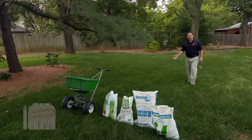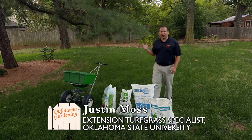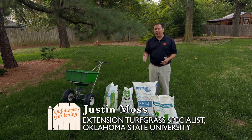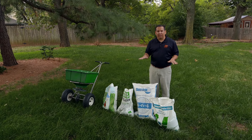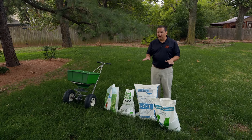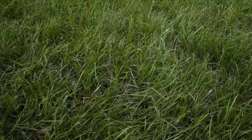We're here in a beautiful tall fescue lawn and as you can see there's a little bit of shade here — we've got some trees. For Oklahoma, tall fescue works quite well in the shade, so a lot of times homeowners like to plant tall fescue in shaded areas of their lawn. Usually what we're looking for is a turf-type tall fescue; there are many to choose from.